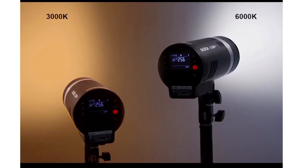A very unique feature of the AD300 Pro is its bi-color LED modeling lamp, which is 12 watts and can give continuous light. Both the intensity and the color of this modeling lamp can be varied from 3000 Kelvin to 6000 Kelvin. This modeling lamp helps to pre-visualize the shot in blend with the ambient light and can also be used to shoot short-form videos.